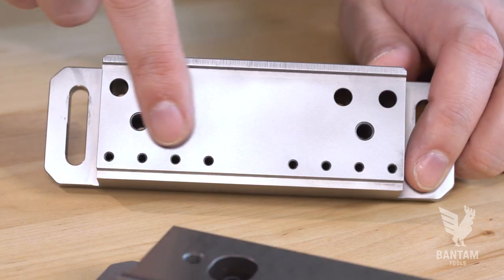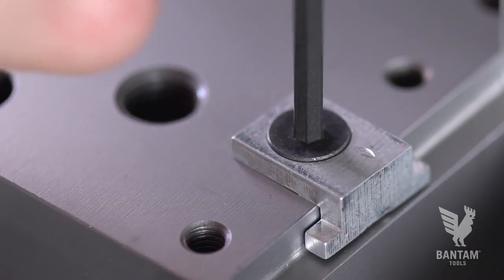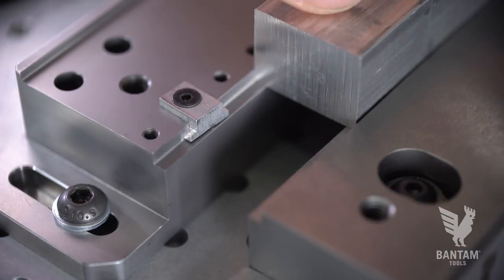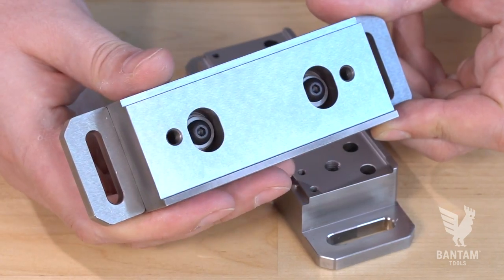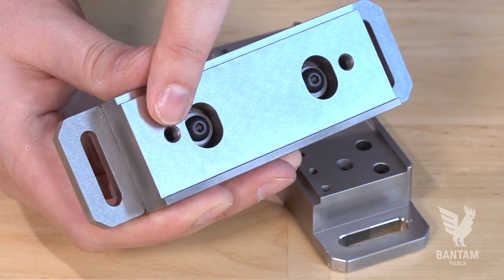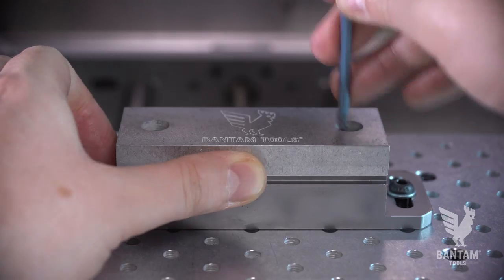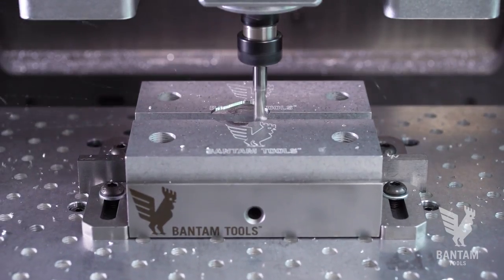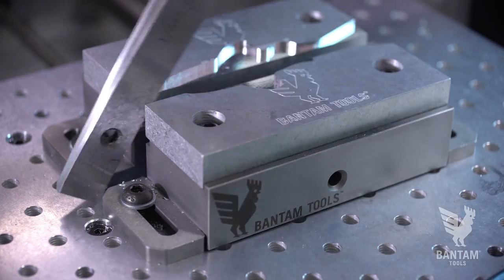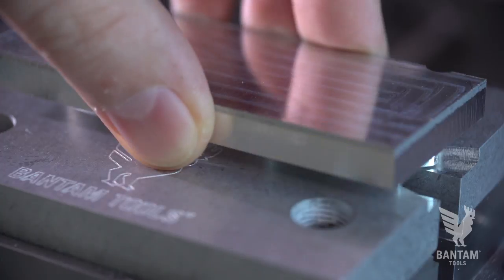The stationary jaw has eight screw holes where you can attach the optional Bantam Tools Low Profile Vice end stop. The end stop creates a fixed alignment point so you can remove and replace stock without the need to re-probe. Both the stationary jaw and the adjustable jaw also feature size M6 screw holes for screw mounting. This is how you would attach the optional Bantam Tools Desktop CNC Aluminum soft jaws. Creating custom soft jaws allows you to better hold round or uniquely shaped parts, and they can also be used for production runs where consistent placement is key.